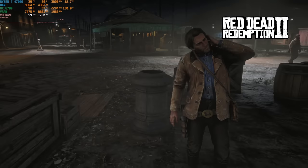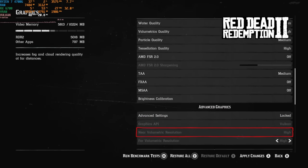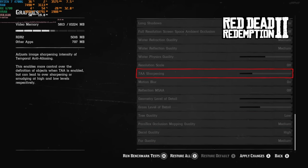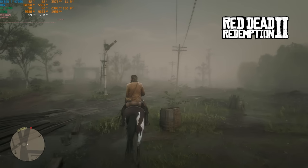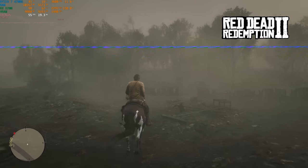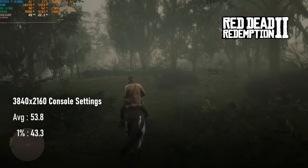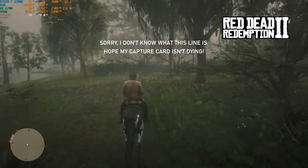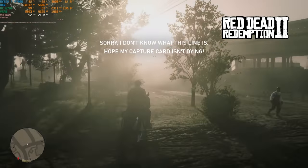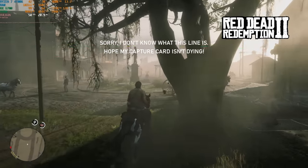I'll say one thing for Red Dead Redemption 2 — its quality settings are comprehensive. It took almost as long to input DF's console equivalent settings as it did to run around Saint Denis for a benchmark run. In lighter areas, reaching 60 FPS at full 4K is a very achievable goal, but within city limits, forested areas and other complex scenes that can drop a lot. Hence the average FPS of 54 and lows of 43. Of course, as there's still no official 9th gen patch, console owners are stuck with 30 FPS, so locking at 30 using RivaTuner is still effectively a console-like experience, and you might even get away with locking at a higher frame rate.